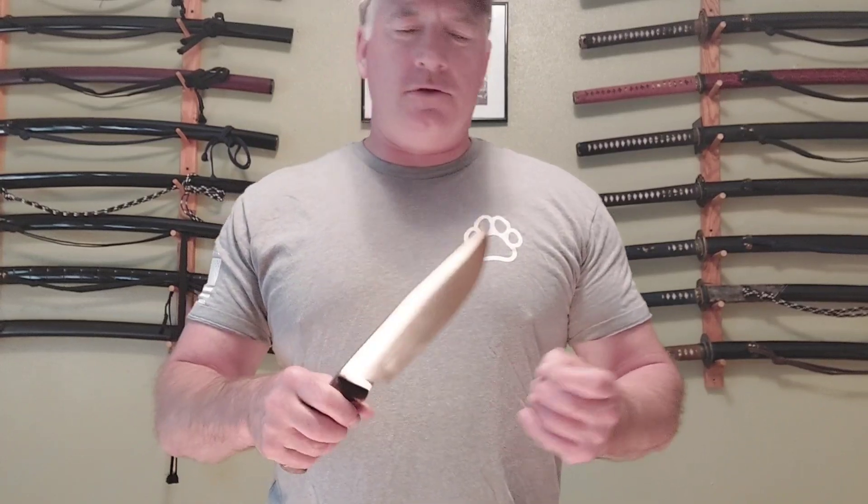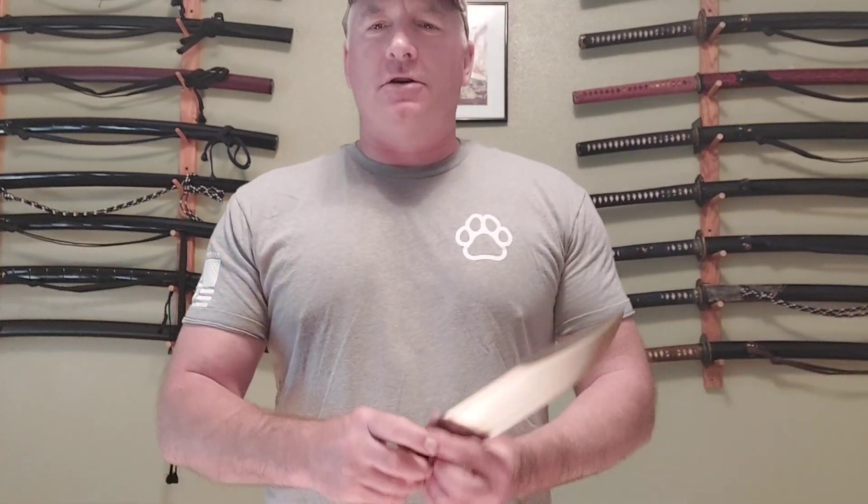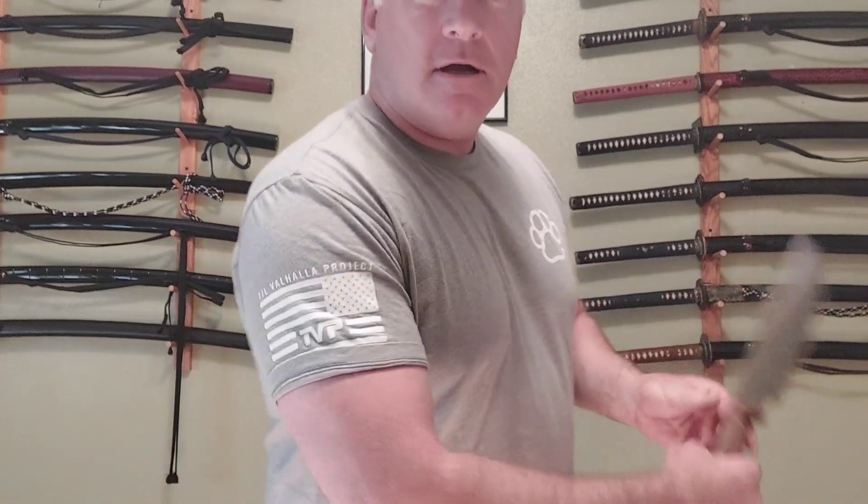I'm also wearing my Til Valhalla shirt that I got from Stab and Joe's giveaway. You donate to various veterans organizations, and Til Valhalla is the one I chose. They've got some nice t-shirts — very cool.